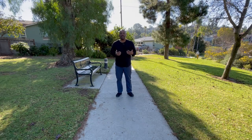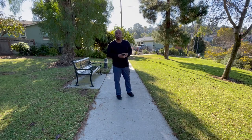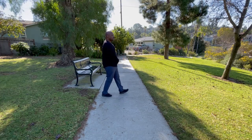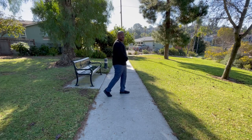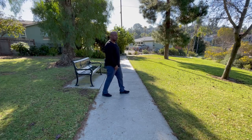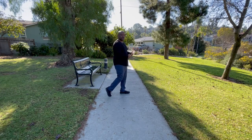Now let's look at the gluteus maximus and what it's doing while we're walking on normal flat ground. The fact is the gluteus maximus is not really doing any conscious action during this movement. When I place my forward foot, I'm using my lower abs to tuck the pelvis, my gluteus medius to stabilize the hip, and I'm lifting forward with my rear leg — meaning I'm flexing my rear leg hip — which just allows me to remove that leg from the ground as I shift forward.